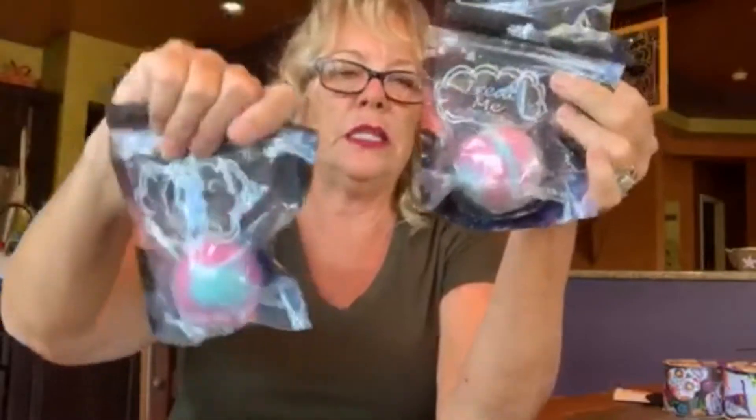Moving on to bath and beauty. Dollar Tree has a ton of bath bombs and they make really good gifts. She got a Neapolitan bath bomb and some really sparkly bath bursts. For a dollar, little kids love getting in the bath with them — it's sort of the start of teaching girls to love sweet smells and how their skin feels after a bath bomb. Dollar Tree has an array of them. Some are better than others, but if it turns the water a color, kids are going to love it.